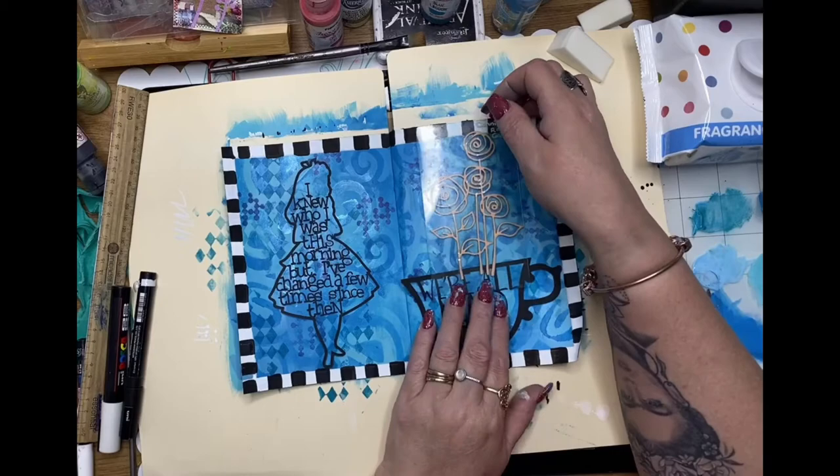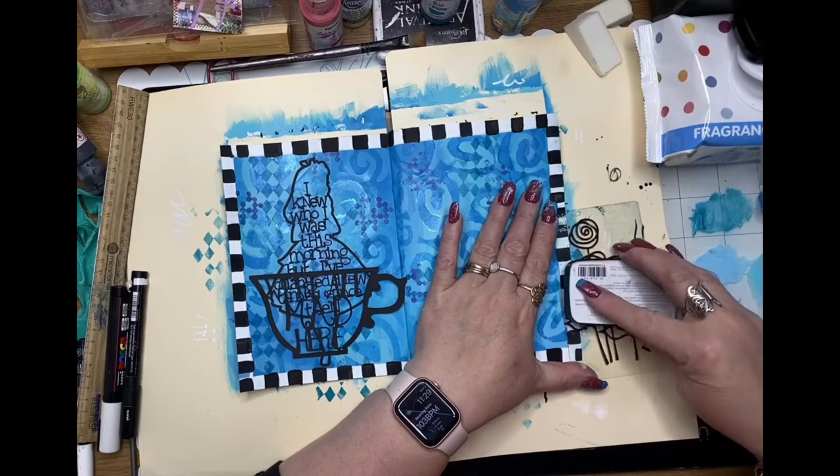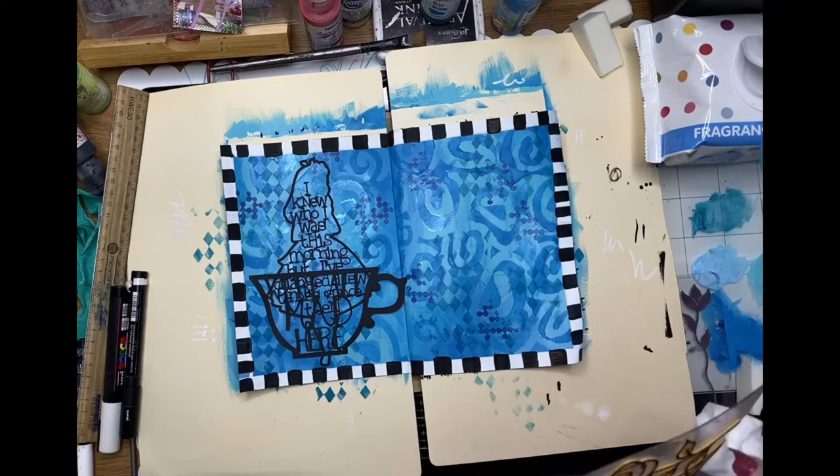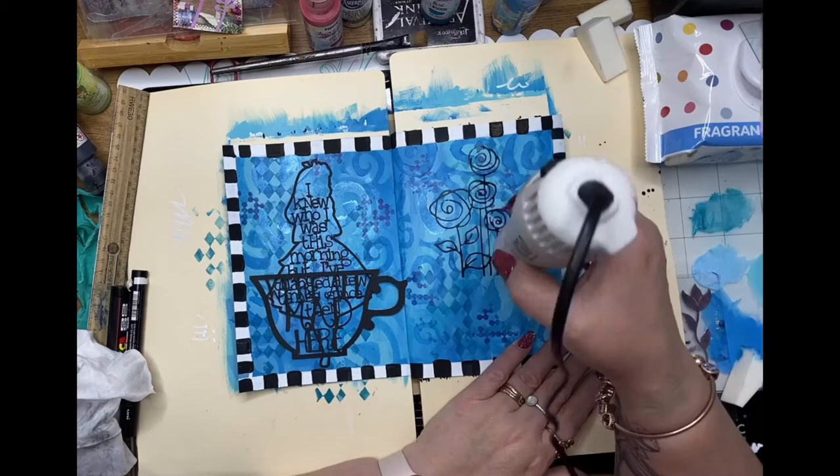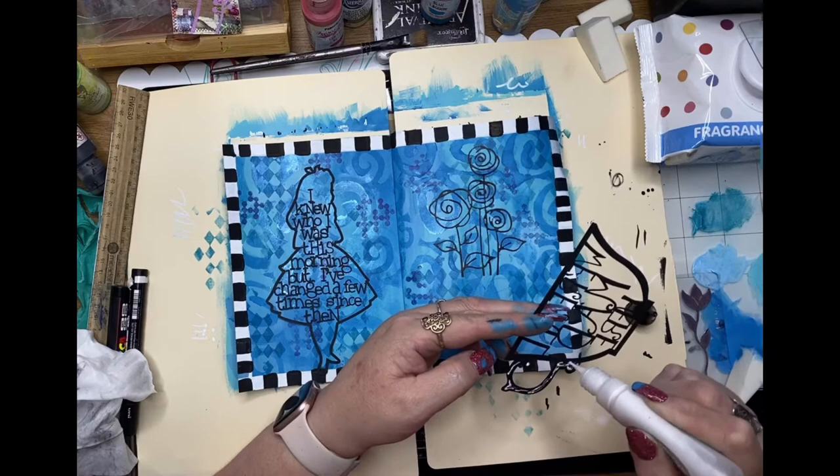This is a little black silhouette of Alice and a 'We're all mad here' teacup silhouette as well. The stamp here is Rose Garden and I'm using black ink to stamp that onto the second page. Once that ink's dry I'm going to glue down the teacup so it looks like the roses are growing out of the teacup.